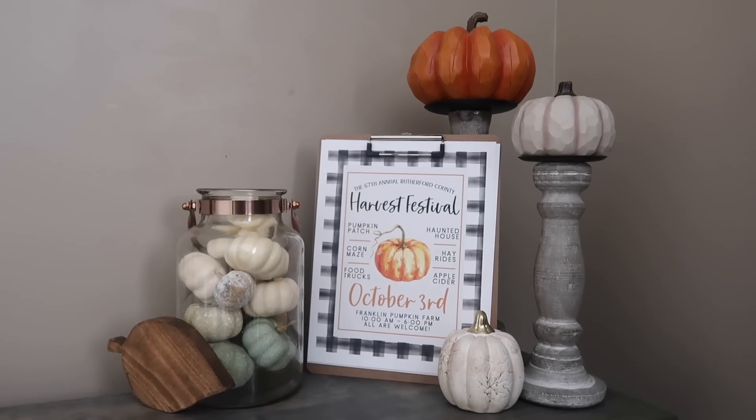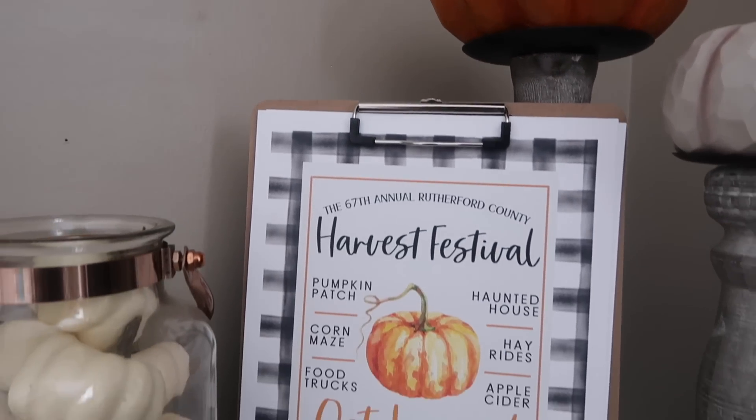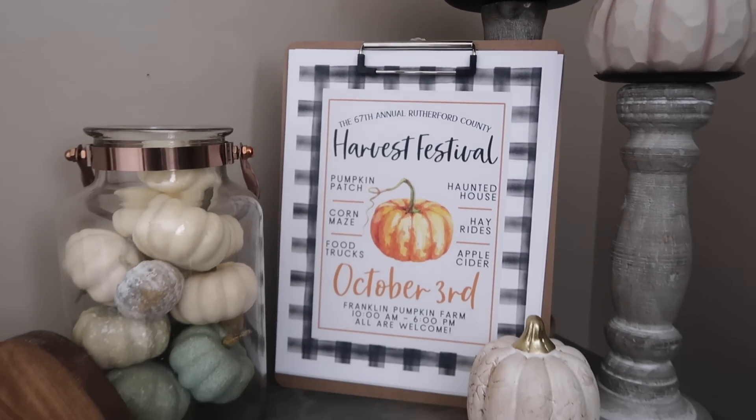If you're looking for some free printables, I do have some fall ones coming in a future video, but I wanted to remind you I've got a full pack of 20 from last year. If you want to check it out, the link is in the description.